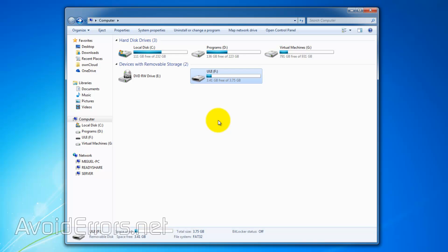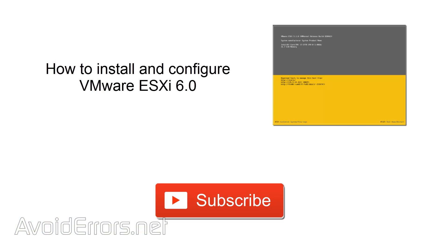Thank you for watching this video. My name is Miguel. If you have any questions, feel free to post them in the comment section below. Watch me install and configure VMware ESXi from that same USB I created — just click on the thumbnail on the screen. If you'd like to see more video tutorials like this, click on subscribe.